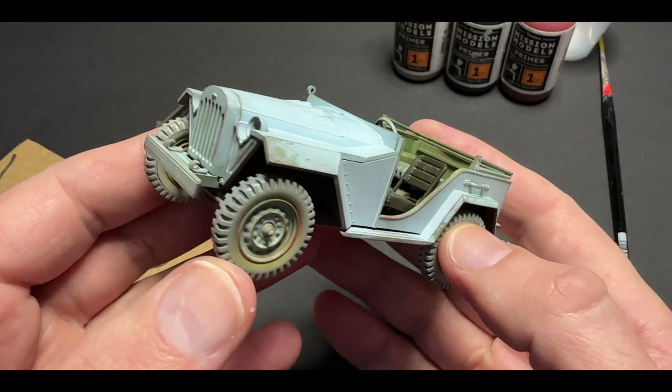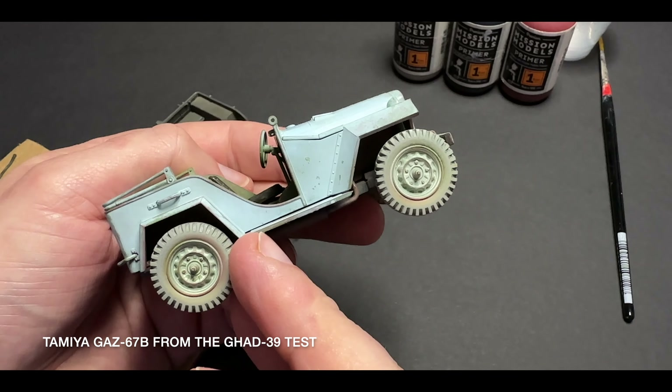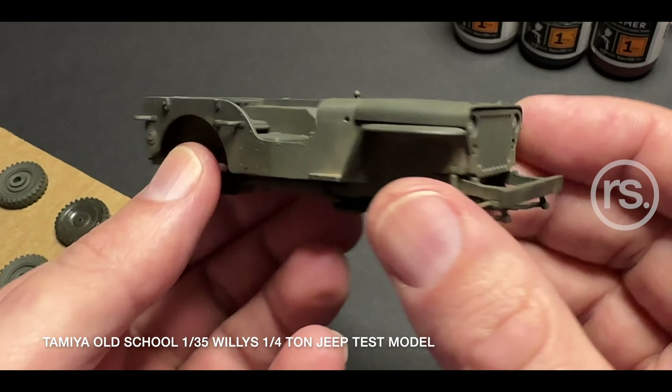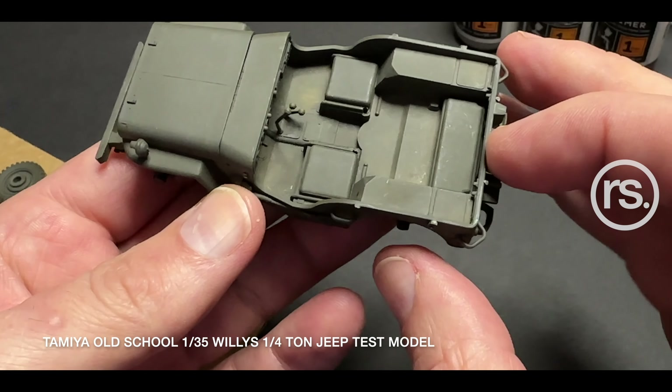When I completed the GAD 39 airbrush test in the previous videos, I used this Tamiya Jeep, and the gallery really liked what I had done, and so I had some other projects to paint, and they'd reached out to me.